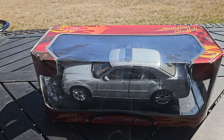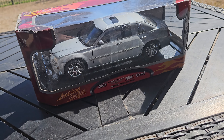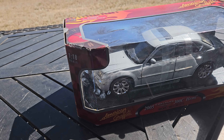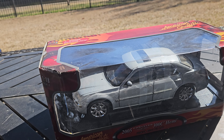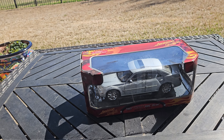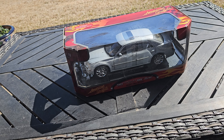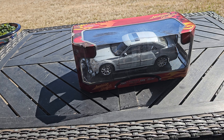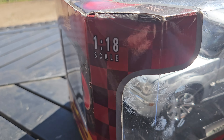Hey guys, welcome back to GP Automotive and Diecast. Today I'm going to be showing you this 1:18 scale 2005 Chrysler 300C Hemi made by MotorMax. This is from the American Graffiti series. Before I get started, please hit the subscribe button if you like the content you've seen over the past eight months, and thanks for commenting and liking the video.